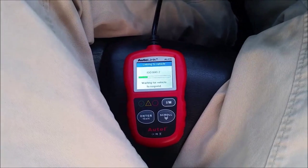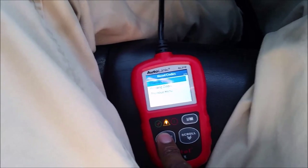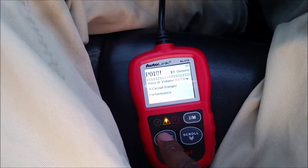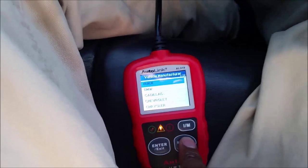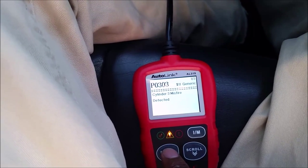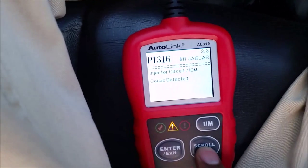It's taking a moment to link... and it looks like we are not emissions ready. We've got codes found — looks like three codes. We have P0101, mass airflow sensor, mass or volume airflow. So that's not good. Let me exit out of there and look at the pending codes.